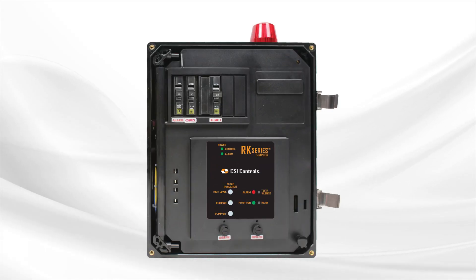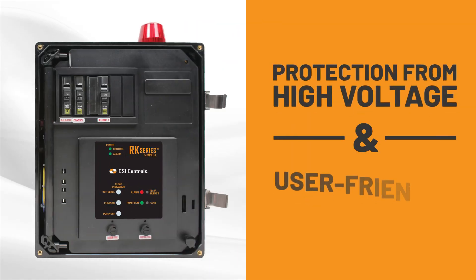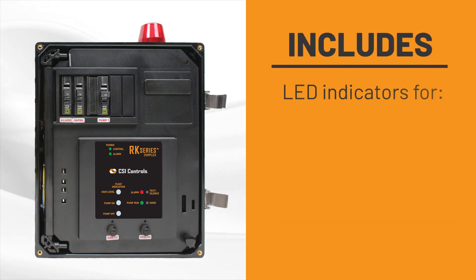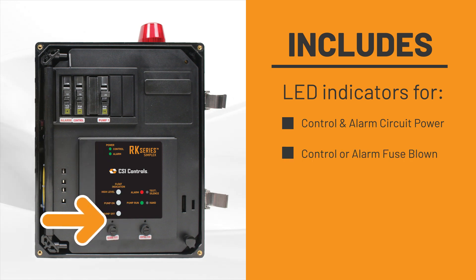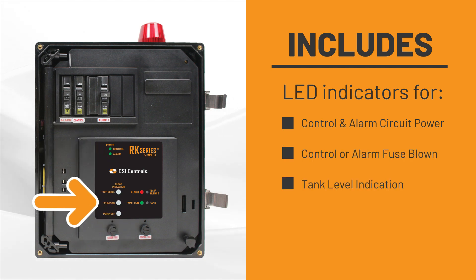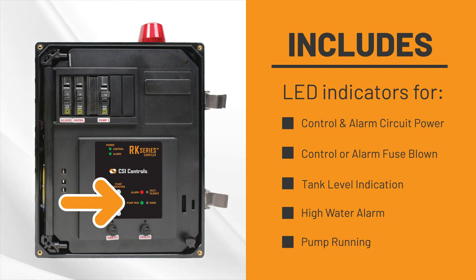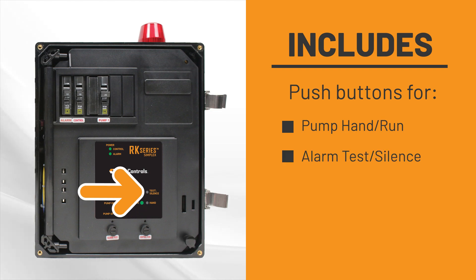The non-metallic molded inner door features protection from high voltage and a user-friendly interface. It includes LED indicators for control and alarm circuit power, control or alarm fuse blown, tank level indication, high water alarm, and pump running, and push buttons for pump hand run and alarm test silence.